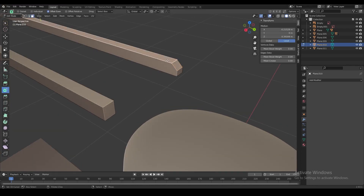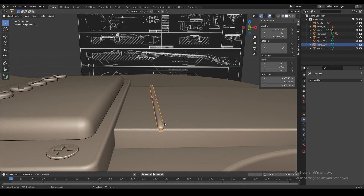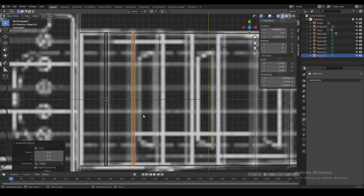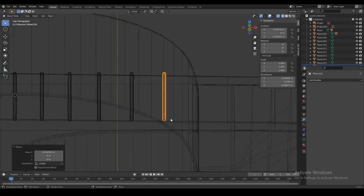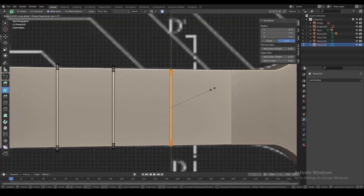Now quickly model out a single fret bar, then duplicate it and place it according to the blueprint — we're going to duplicate this about 20 times and place it in every position we see on the blueprint. You might have to scale it or make it a little bit shorter depending on how wide the fretboard is at that part.